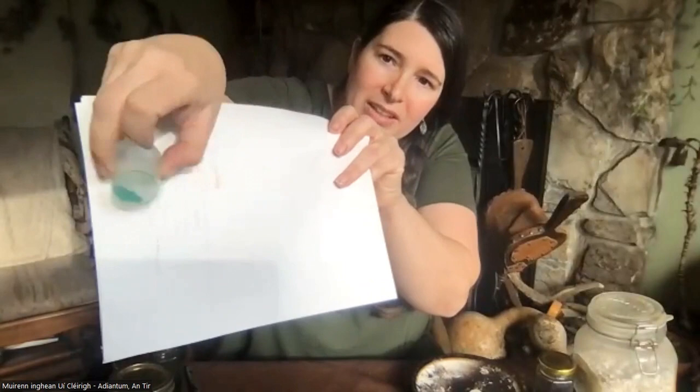It's really fun to play with. If you dry it, it turns into a really nice green powder that's easy to reconstitute and use in your paintings. For the green, instead of vinegar you could also use lemon juice. And then the one we've all heard of is the iron oak gall ink.